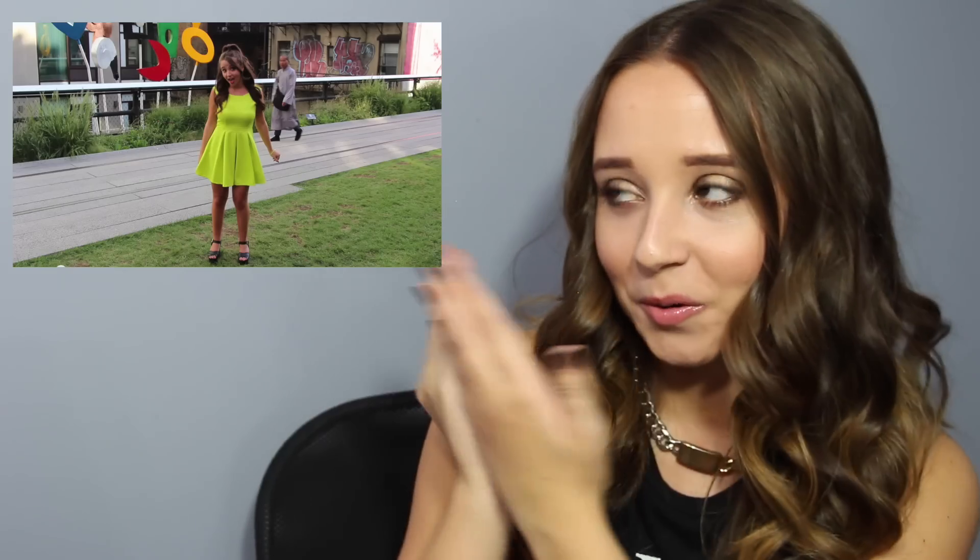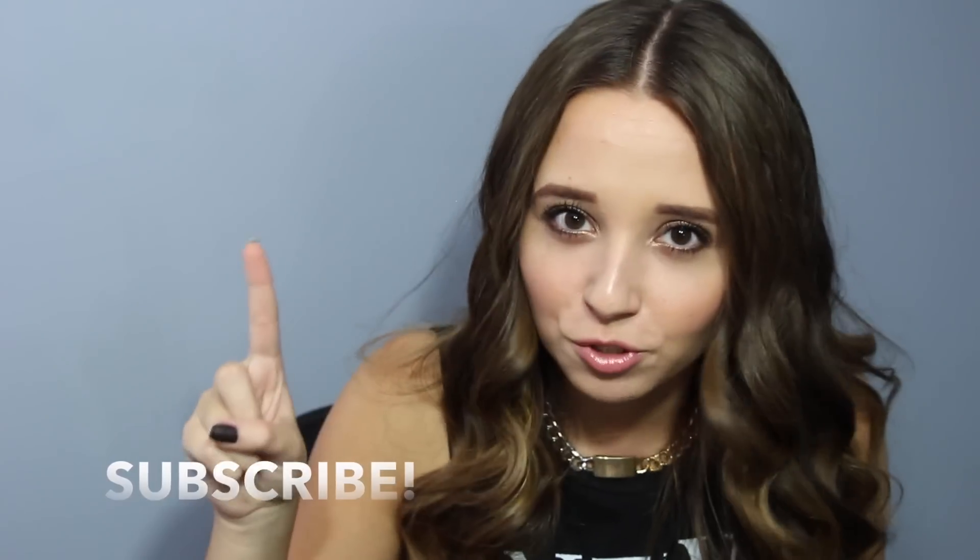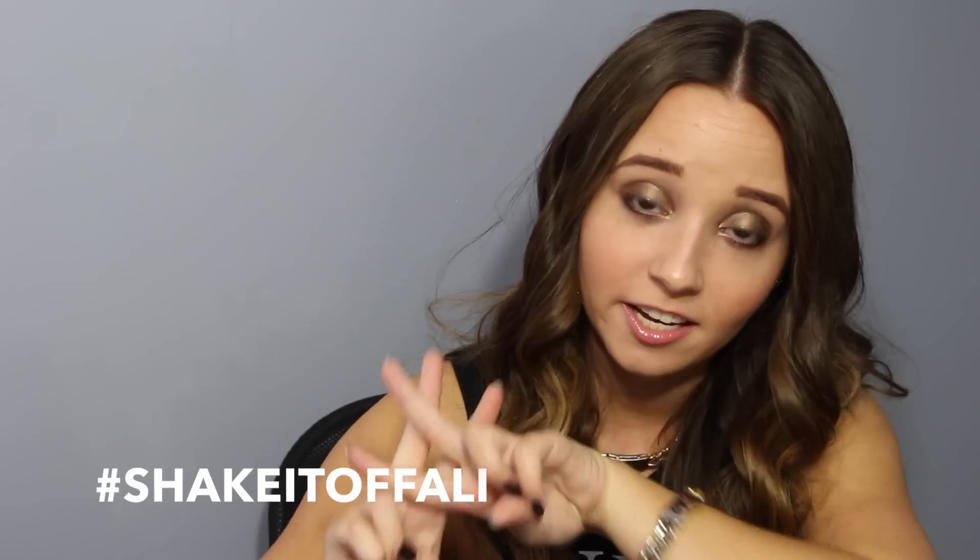If you guys like the neon dress I was wearing in my cover of Shake It Off by Taylor Swift, I will be giving away the exact same dress from my friends at OASAP. It is so comfortable, I had so much fun dancing in it — the one I'll be giving away is a size large but fits like a size medium. To win: number one, you must be following me on Twitter and subscribed on YouTube; number two, you must tweet my cover of Shake It Off to Taylor Swift at TaylorSwift13 and mention me at Allie Brostovsky with the hashtag ShakeItOffAllie.